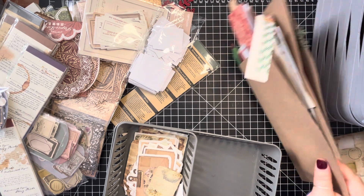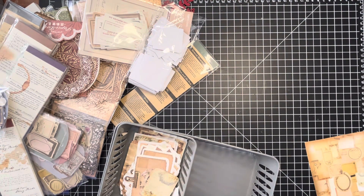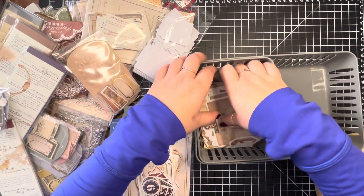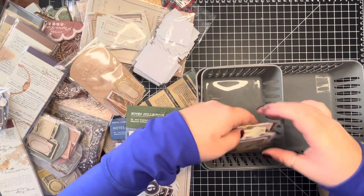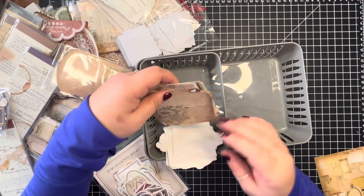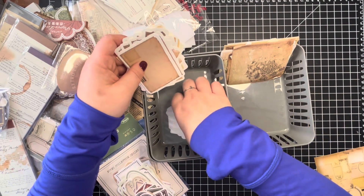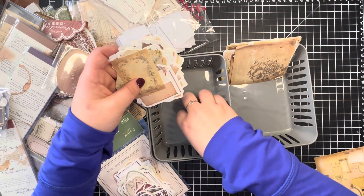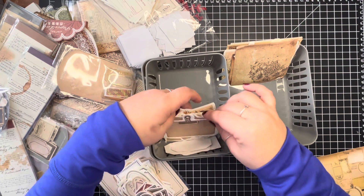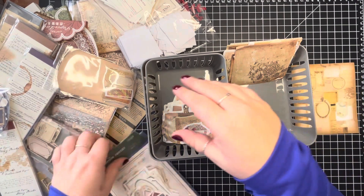How about I move the Christmas stuff off — I'm going to do that. I kind of want you guys to see this. The bigger pieces over here and the smaller pieces in here. What equates as bigger and smaller might change as I open these up.